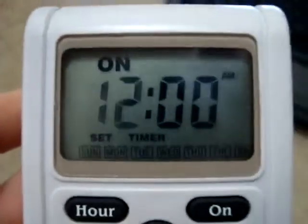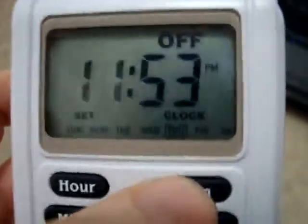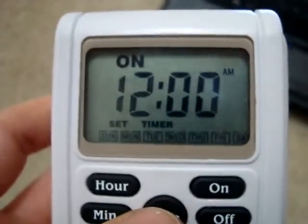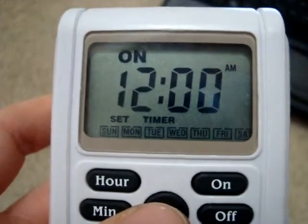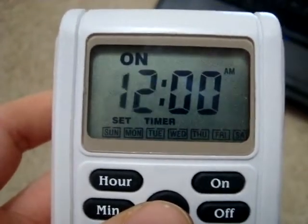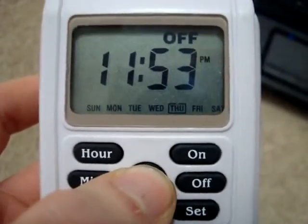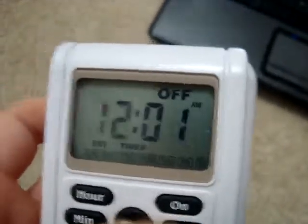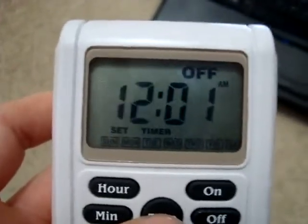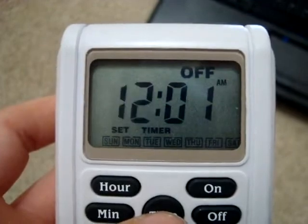Alarm timer set for 12 o'clock a.m. to ring my bells as a noisemaker for Happy New Year's, January 1st, 2010. My bells are going to be ringing for 12 o'clock a.m.